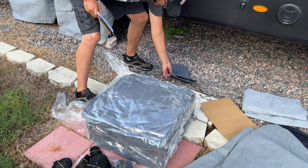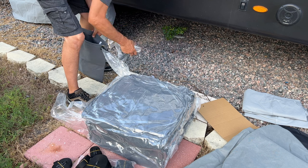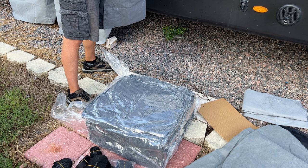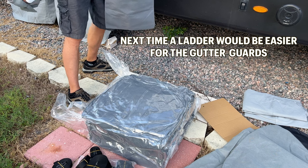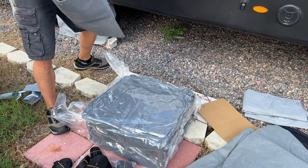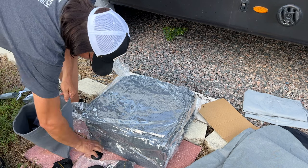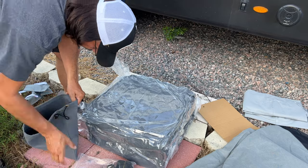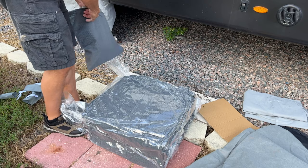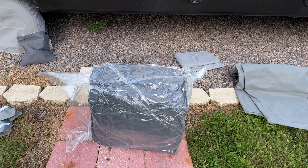Looking at the straps, it looks like there's definitely an assortment of different lengths — this one's longer, this one's definitely longer, this one looks shorter. I'll set those to the side. For now I'm going to go ahead and store all the accessories in this little bag that was inside here so I don't lose any of them. I'm definitely going to need those little gutter covers and I'll have to go up on the roof to put those on.